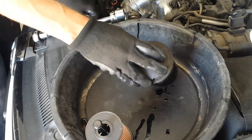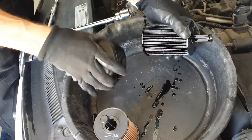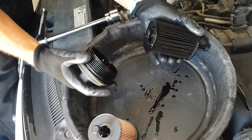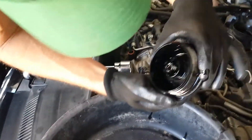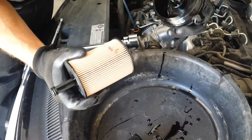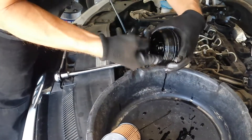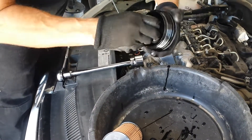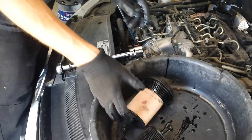Then you'll have to put the new one on. A couple teeth broke — don't want to let that in there. Then you snap on the new one. Make sure there are no teeth in here.